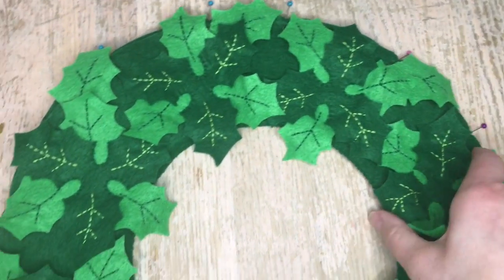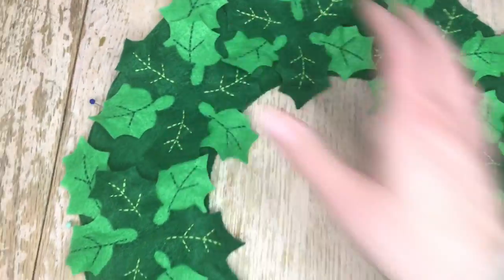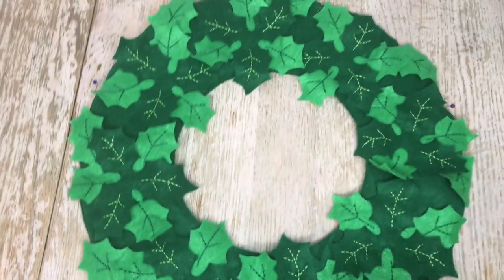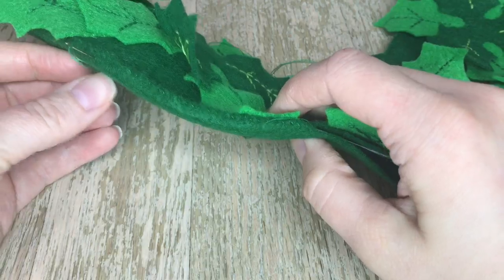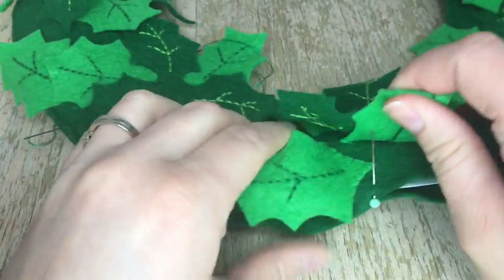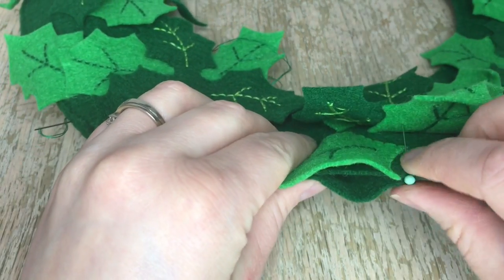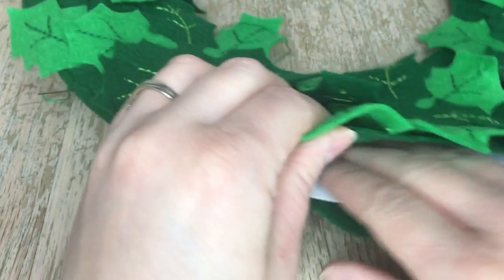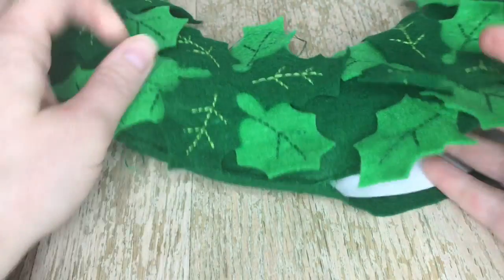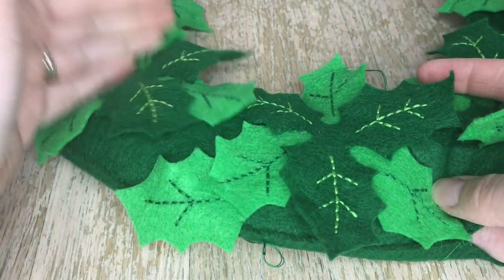I will show you the outside so you can see all my pins. I'm going to do section by section, and with each section I'm going to take stuffing and stuff it as I go. Since the middle part's already appliqued, it won't be too difficult to keep the stuffing in there. Here's a small section that I started. I'm using one strand of the dark green thread. Make sure that you pin it all the way around because it does tend to wrinkle — the more pins you have, the smoother the wreath you'll have.